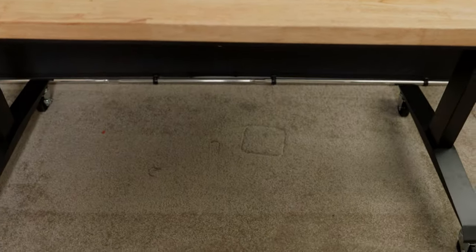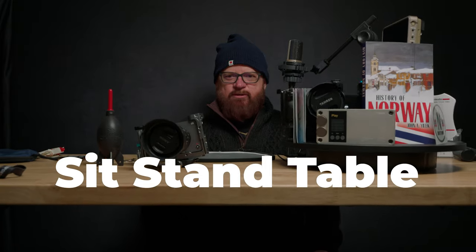I went down a rabbit hole — there are a lot of sit-stand tables you can buy. The biggest thing people talk about is stability. Another thing people mention is customer service, either lack of it or none at all, with very few companies offering great customer service. Also, the majority of sit-stand tables are made overseas in Asia and are not the highest quality. I spent 8, 12, 16 hours watching YouTube videos about sit-stand tables.